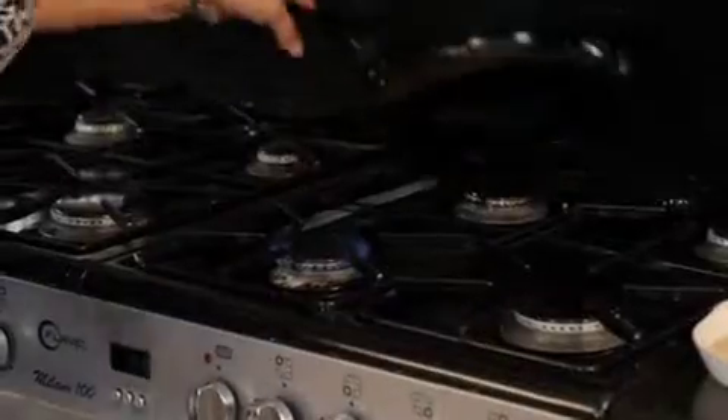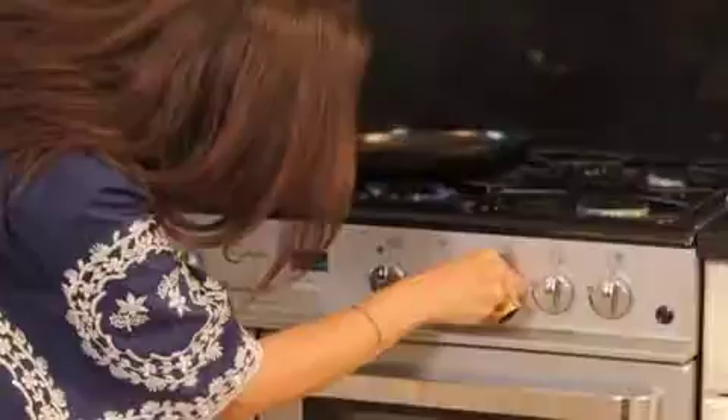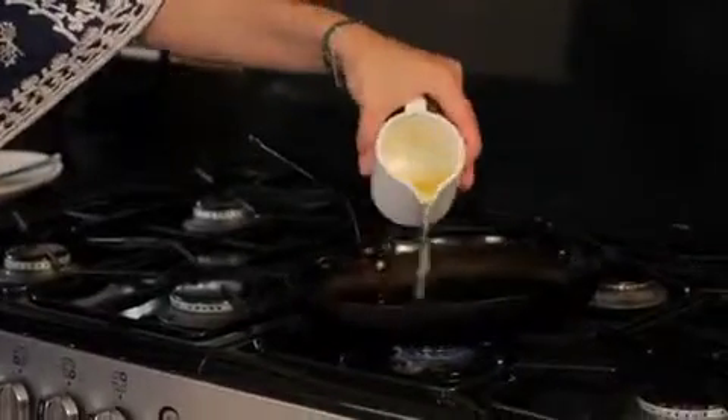We're going to come over here, we're going to put our griddle on and we're going to keep it on the low heat. I'm going to add some olive oil to the pan and I'm going to add a nice little touch of butter.